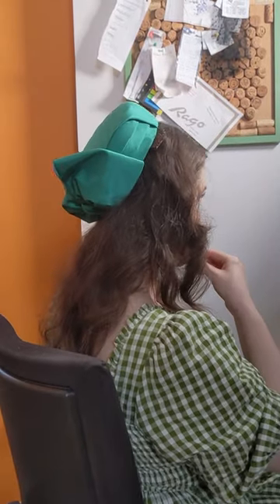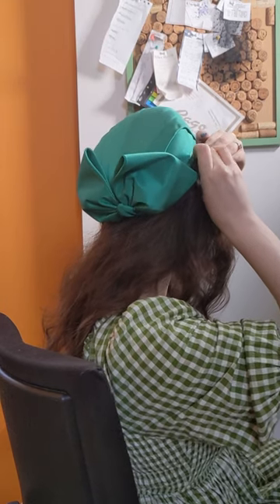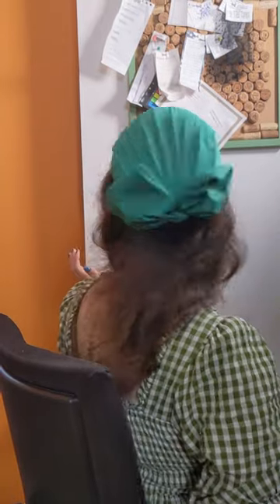Insert it through the tab, and as you insert it, push that tab all the way under the hat. There you go — nice and invisible, and it should be held very securely.